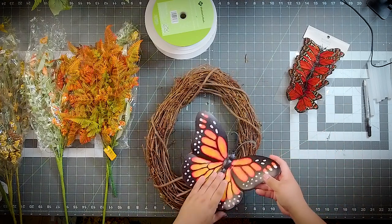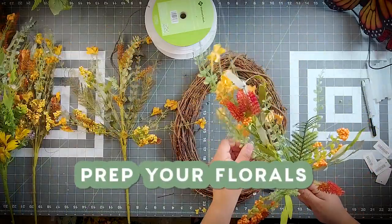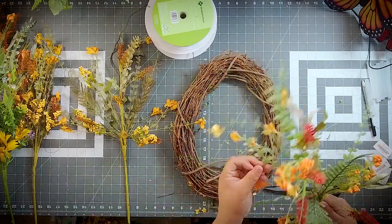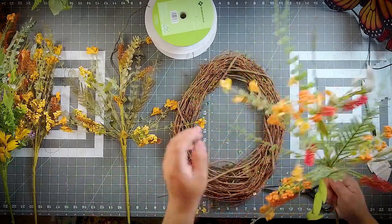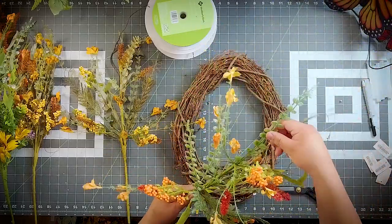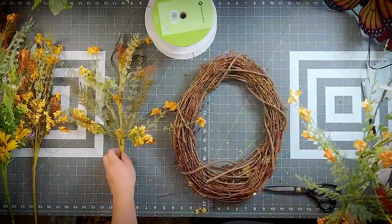So we're fluffing out our 60919 stems. You'll notice I'm using two different colors of 60919 — I'm using what they consider the spring 60919, but I'm also going to be using the fall version.